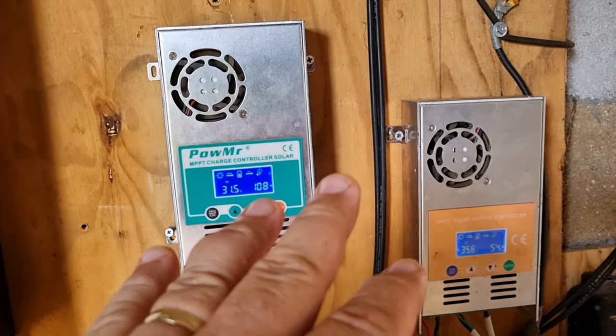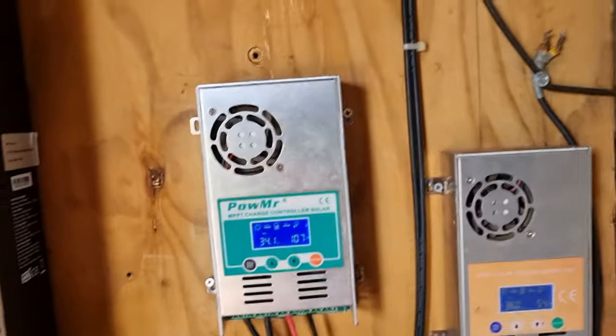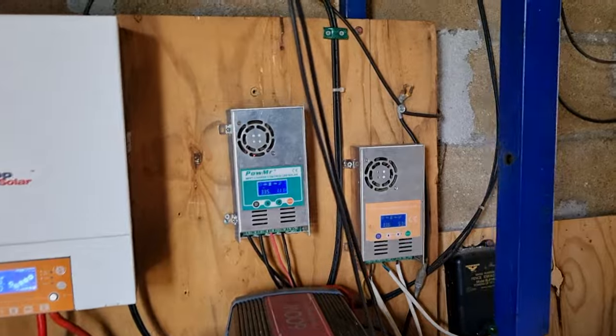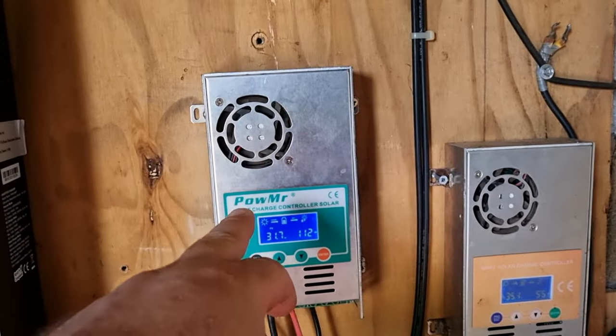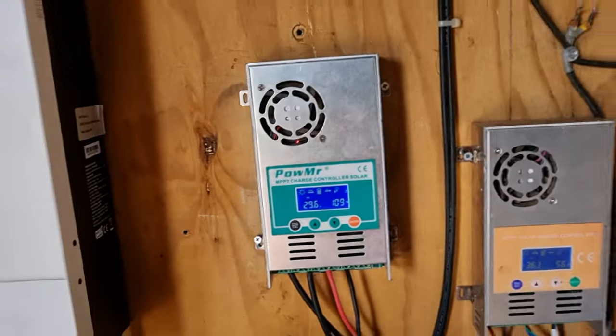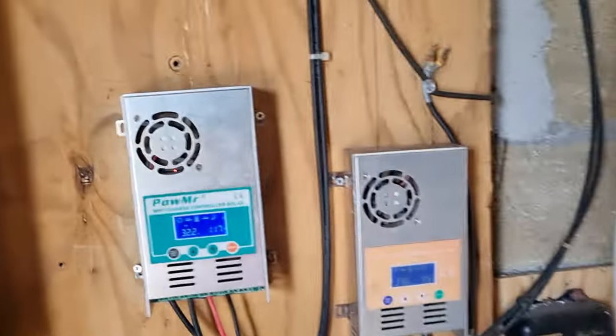I need an inverter that can run a 48-volt system to be able to run all the panels coming in at high capacity. These batteries run really well — one of them is five years old, the other I put in last year and it's about six years old. They've done really well as long as you've got the right system with them.